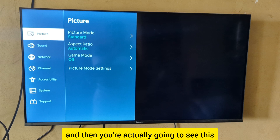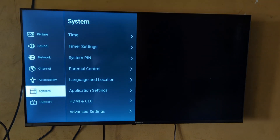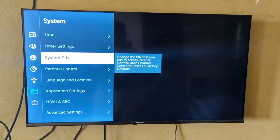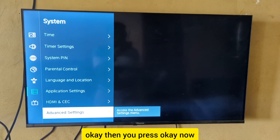You're going to see this menu showing up on your screen. Move down to what they call the System option, then go to the right, scroll down to Advanced Settings, and press OK.